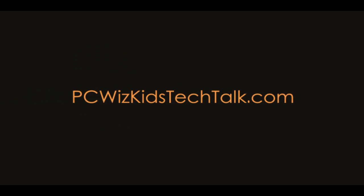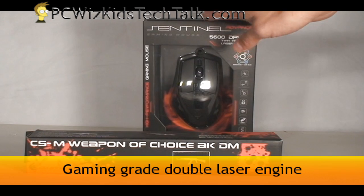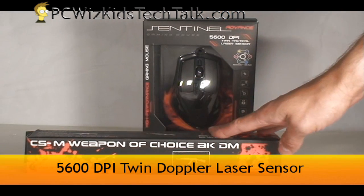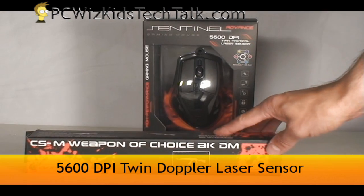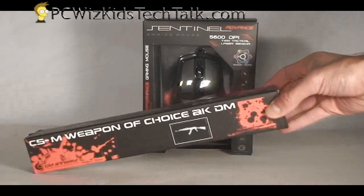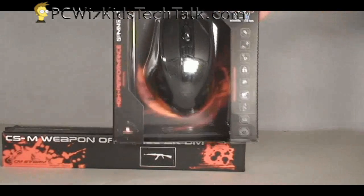Welcome to PCWoodsKids Tech Talk. Today I want to show you from Cooler Master the Storm Sentinel Gaming Mouse. They're venturing into a totally new area now with this high quality mouse, and they also included a mouse pad for me to review along with it. So let's take a closer look at this Sentinel 5600 DPI mouse.